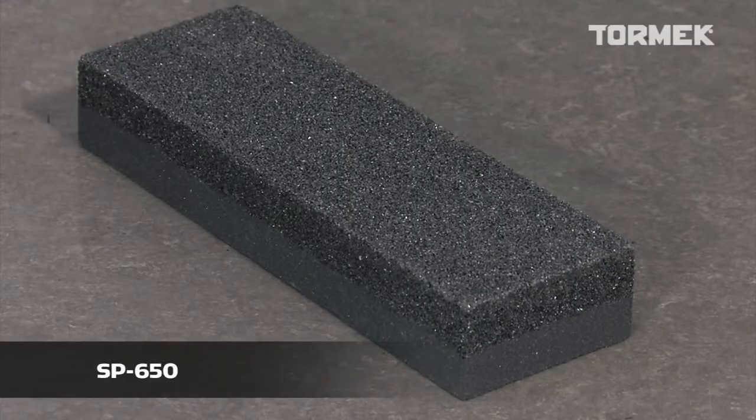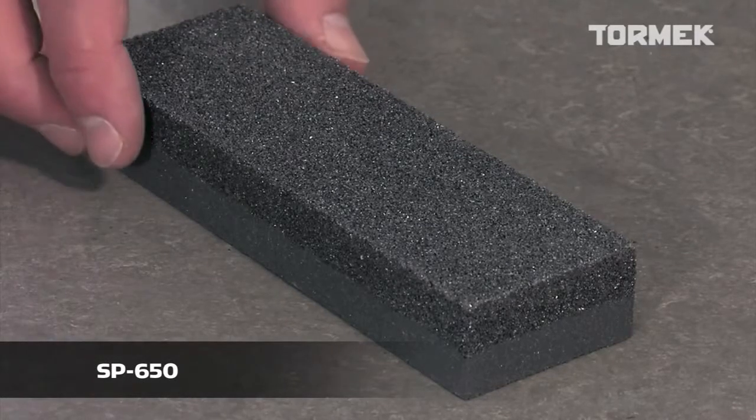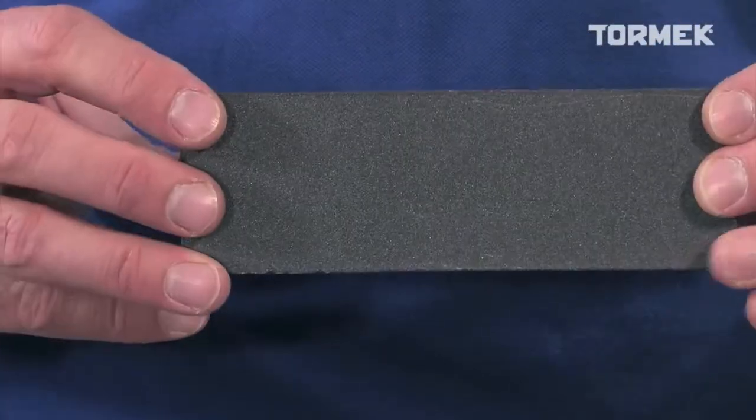With the Tormek Stone Grader SP650, you can change the function of the stone from fast to fine grinding, leaving a finer surface on the bevel. It has a coarse and a fine side.